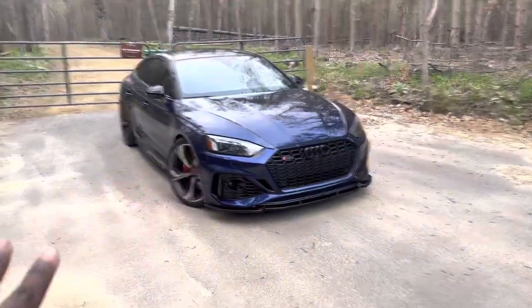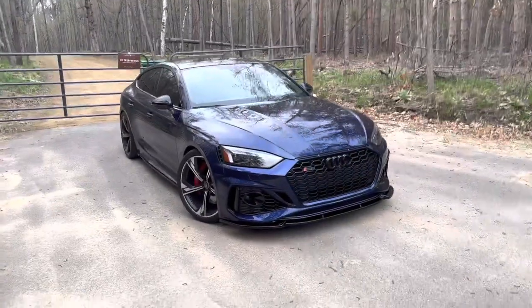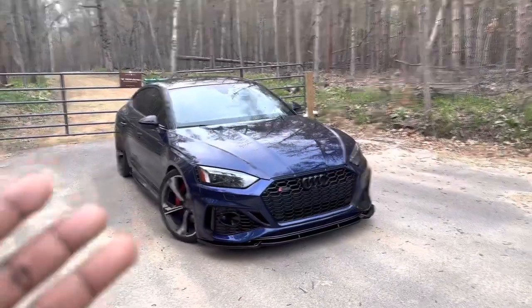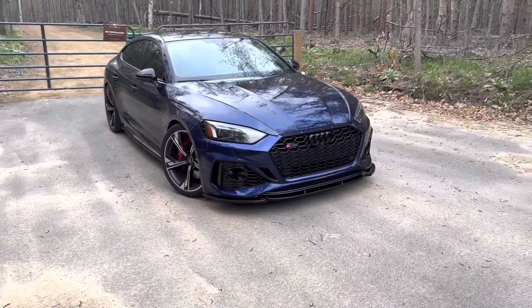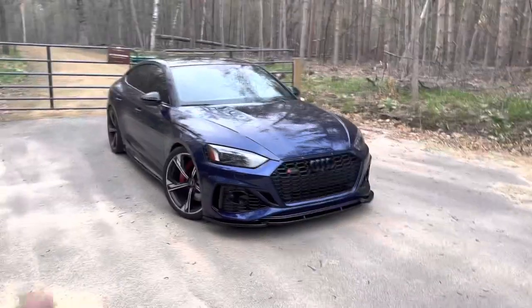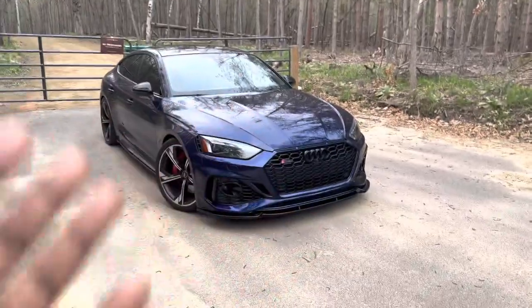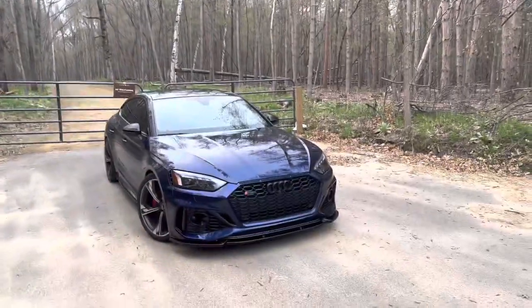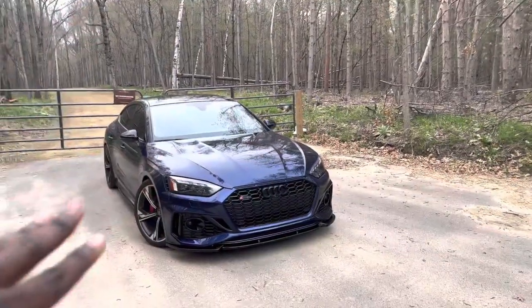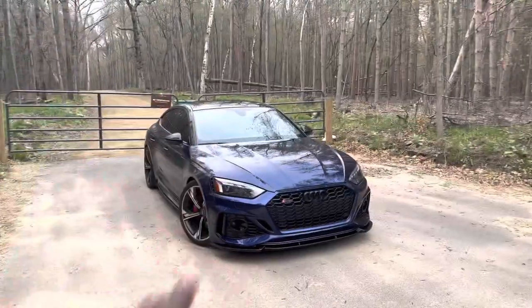Number two, my testing process. Unfortunately I wasn't able to get the exact same density altitude and exact same temperatures when I was running these quarter mile times. So keep that in mind when we're talking about both these numbers — they're going to be very interesting results. I'll point that stuff out when we're talking about the exact same numbers. These are the best times that I was able to get out of this car with the weather conditions that I had.